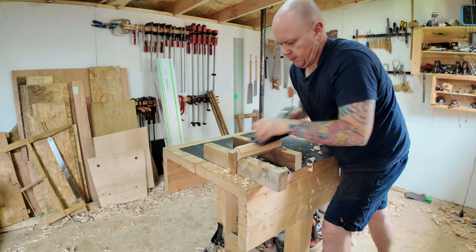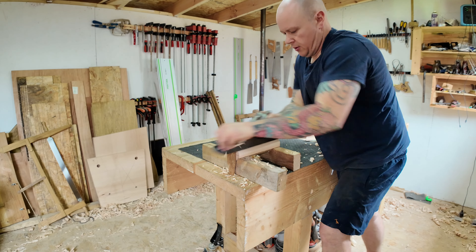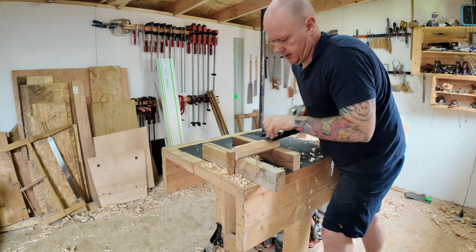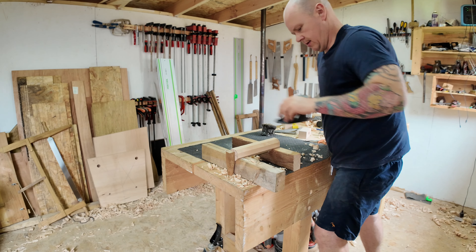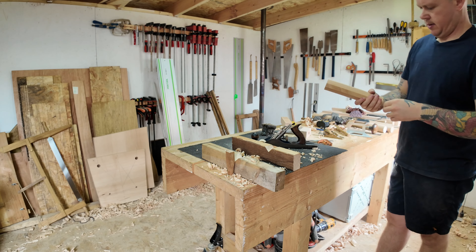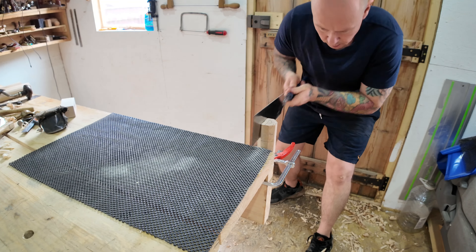Once everything is marked out and the hole has been drilled, I cut the mallet head to its final size. I've said this in quite a lot of videos and podcasts: I like to keep things as long as I can so there's plenty of room to grab the piece or to clamp it. I just find working like this is a lot easier.